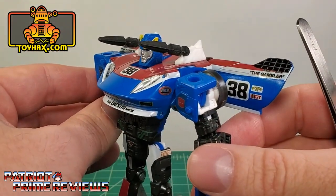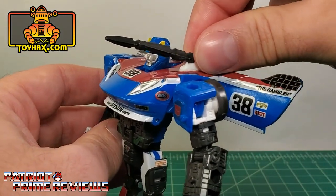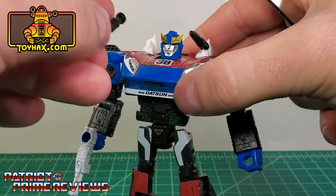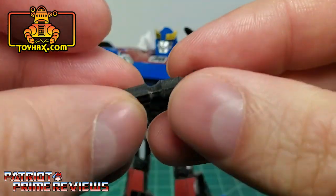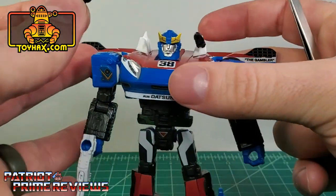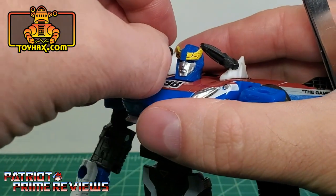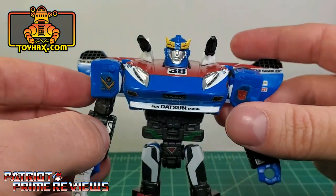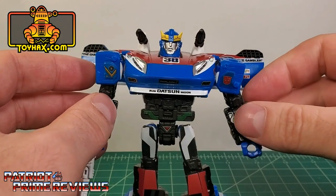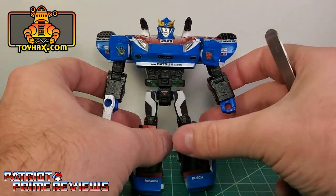Now let's take a look at the rocket launchers that Toy Hacks includes with this set. These are a nice solid piece. This is the rocket — it slides over the tip of the launcher just like so. This is the same launcher included with the Prowl decal set, though with this one the rockets stay on a lot better. With my Prowl I had to glue the rockets on.